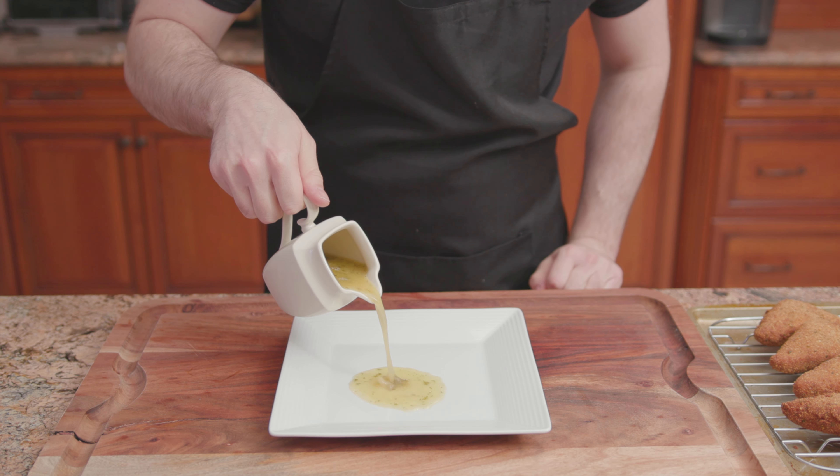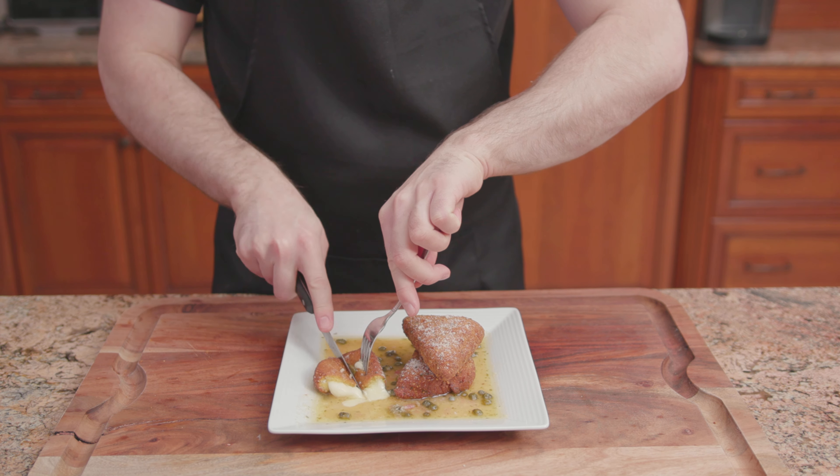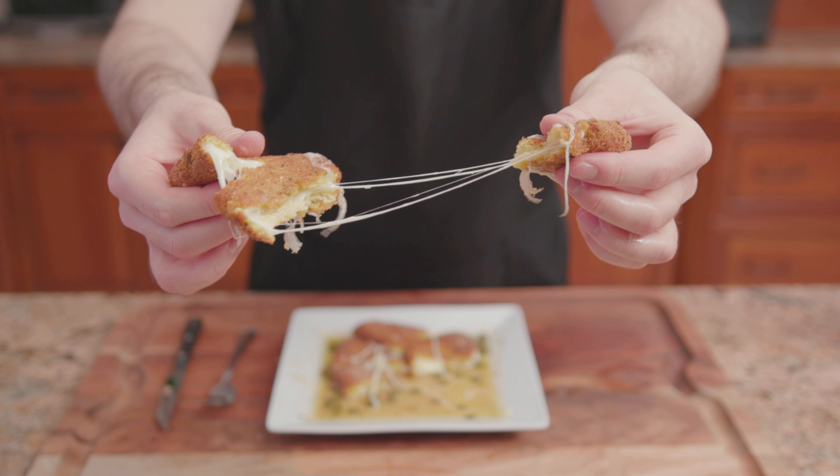To plate, add the francese sauce, then the mozzarella en carrozza, finish with parmesan cheese, and there we have it — mozzarella en carrozza in a francese sauce.